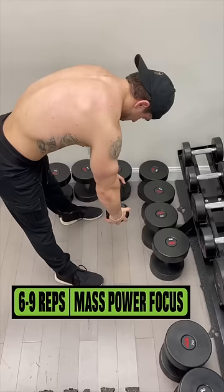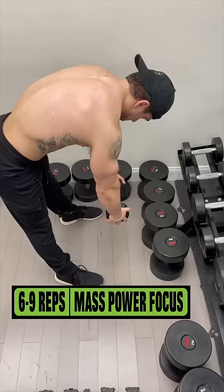Seated one-arm reverse fly. Really focus on the squeeze coming back. This is great to help with muscle imbalances.